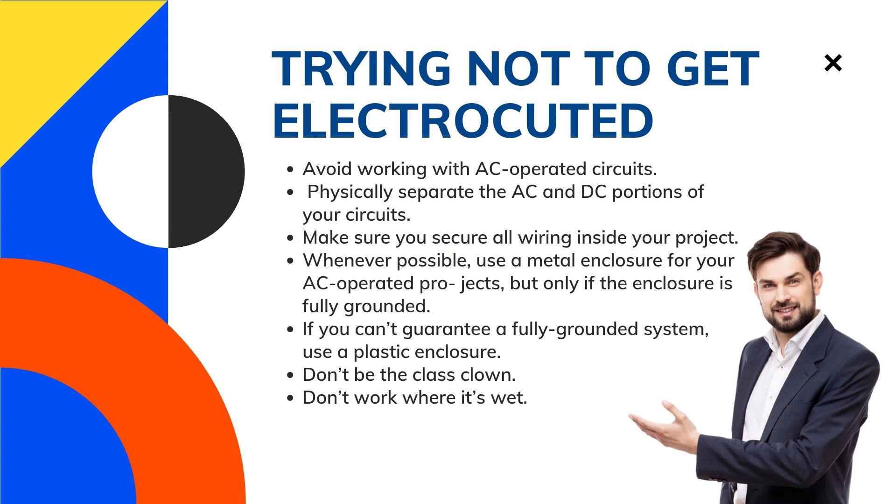Try not to get electrocuted. Most electrocution accidents happen because of carelessness. Be smart about what you're doing and you'll significantly reduce the risk of being hurt by electricity. Here are some handy electrocution prevention tips.